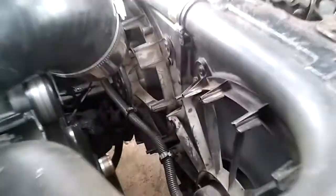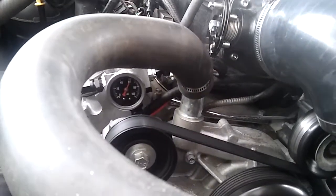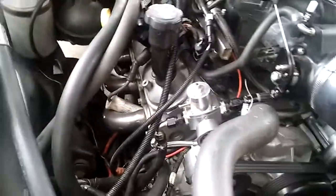Both fans are on. More importantly, got some good fuel pressure. I also had to replace some regulators too — didn't want them leaking like a sieve.